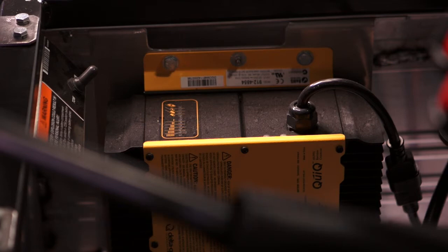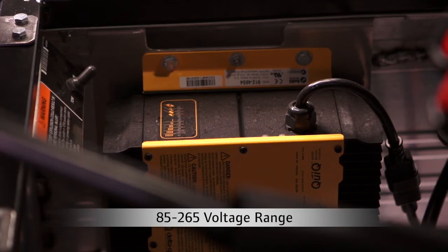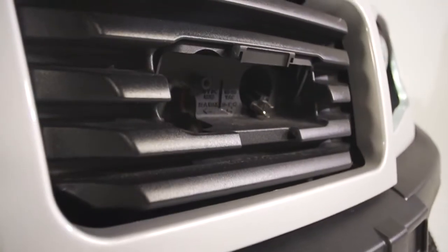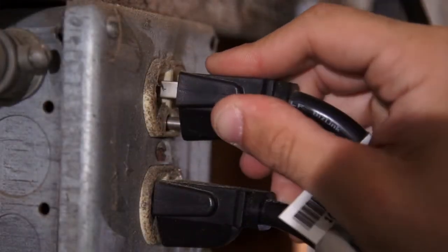With a wide voltage range of 85 to 265 volts, the chargers work globally and keep charging even during voltage swings. The plug is located on the front of the car and you can plug it into any outlet, not just a charging station.